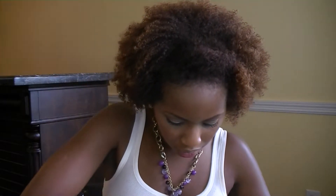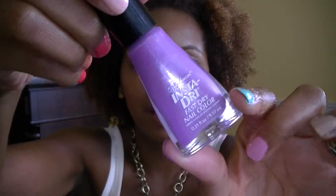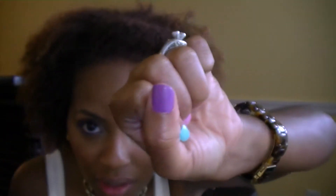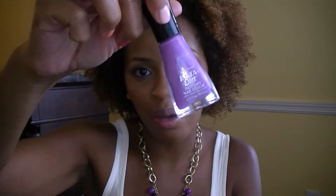The first polish is called Lively Lilac and it's by Sally Hansen Instadry. This is how it looks on my nail — it kind of looks like it might be coming out slightly darker on camera, but it is a lilac color. It's not too pastel; it's kind of a mid-tone purple. It goes on very smoothly, and because it's the Instadry by Sally Hansen it dries really quick. So I like to use this one when I'm in a rush — I can do it and then walk out the door pretty much.